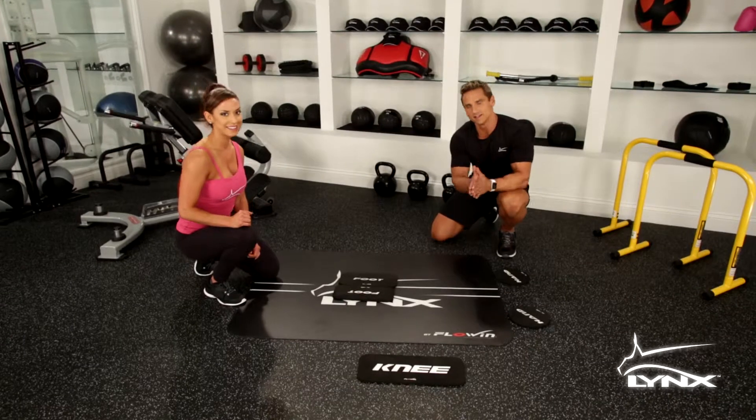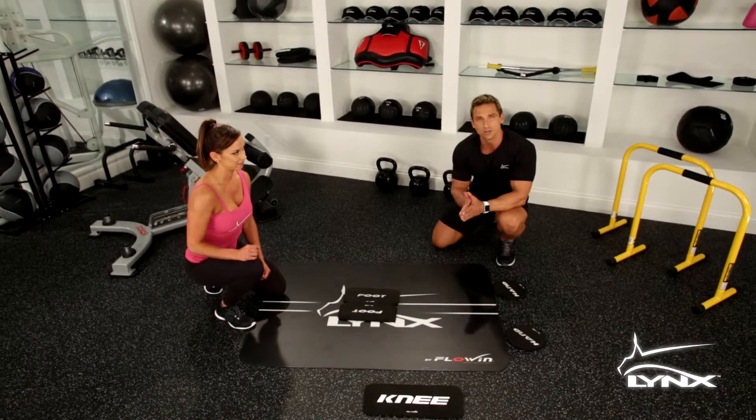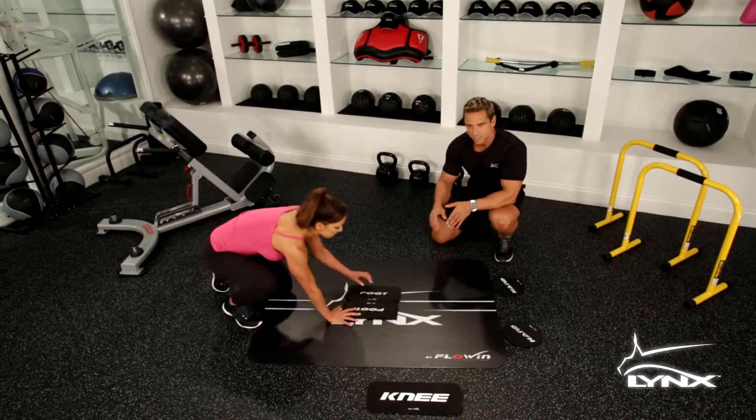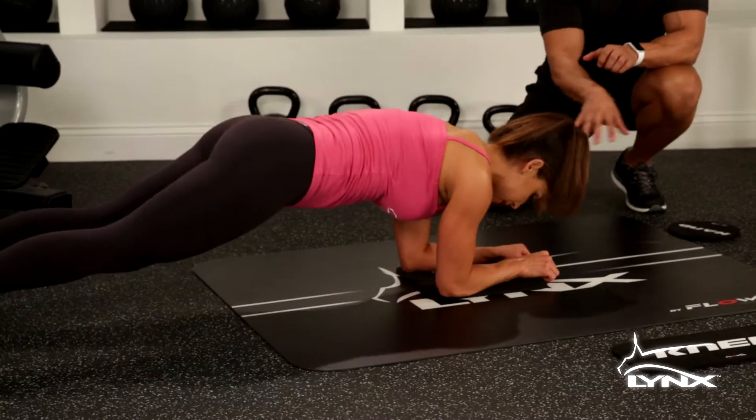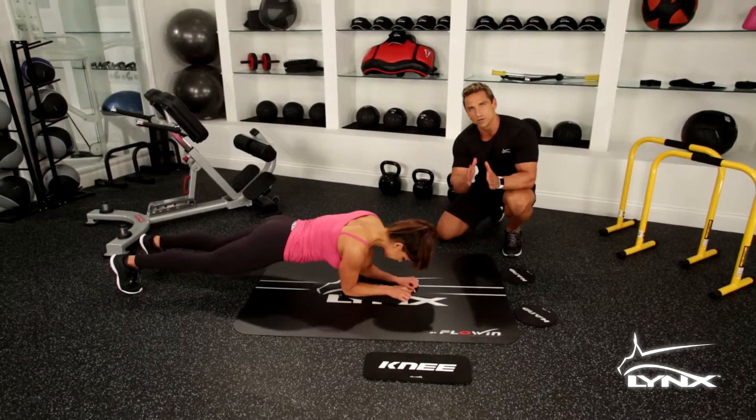All right ladies, nothing's more sexy than that sculpted waistline. This exercise is specifically going to target your obliques. Carrie's going to get on the foot pads in this particular case because you can't switch out the pads. You can make it your own utilizing any pad for any exercise, whatever you're comfortable with.